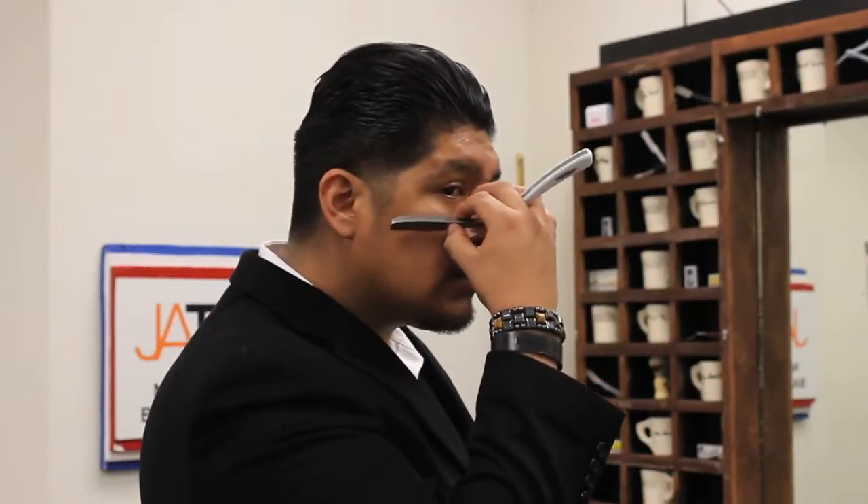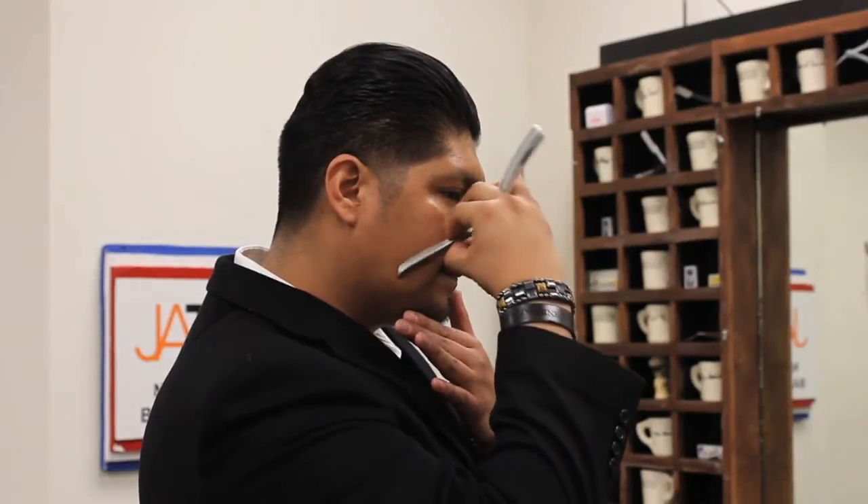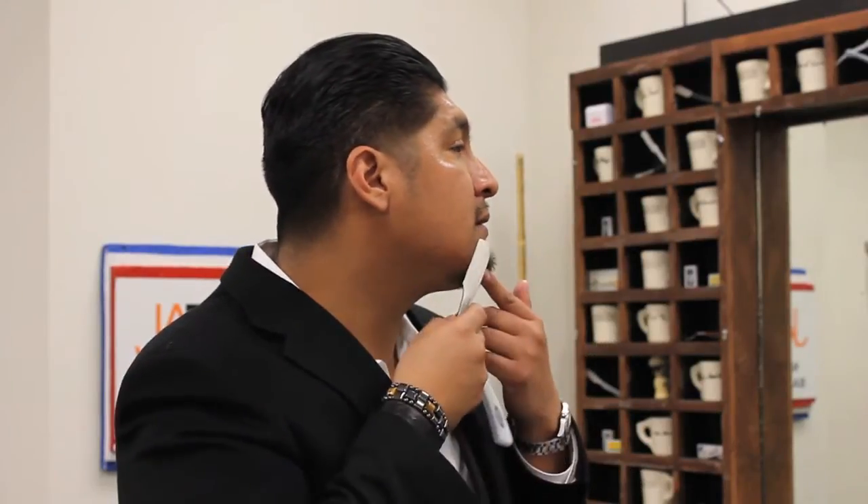I'm going to show you on my face how to do it. This is the biggest, most open surface, so when you come down, you clean up a little bit and then you turn it — that actually covers about a third or even half of the face. Then the second movement is from here: you cut out a little bit and then you come this way.